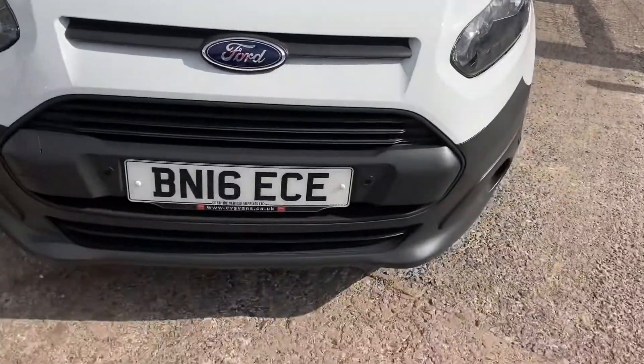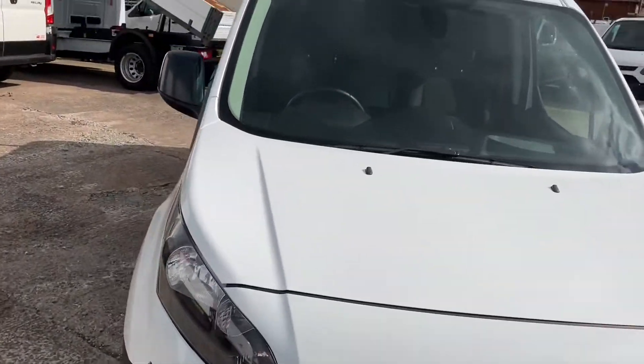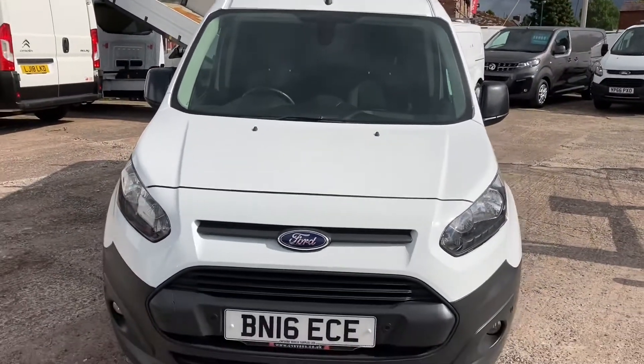Lovely tidy vehicle. If you need any more information, don't hesitate to call and we'll give you any assistance we can. So there we have it — thank you for watching.